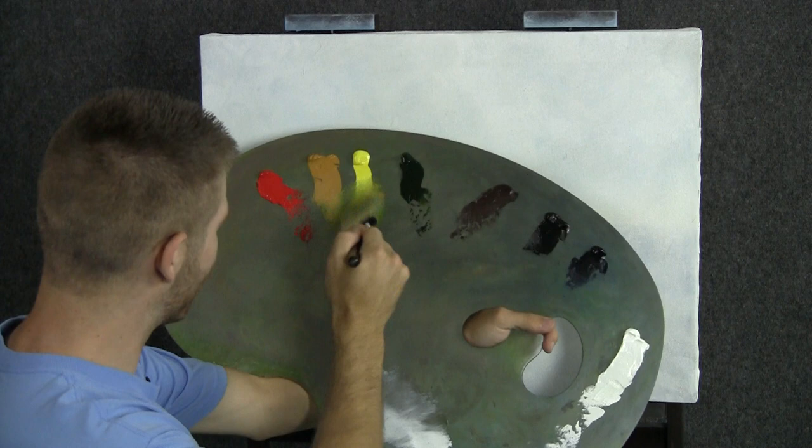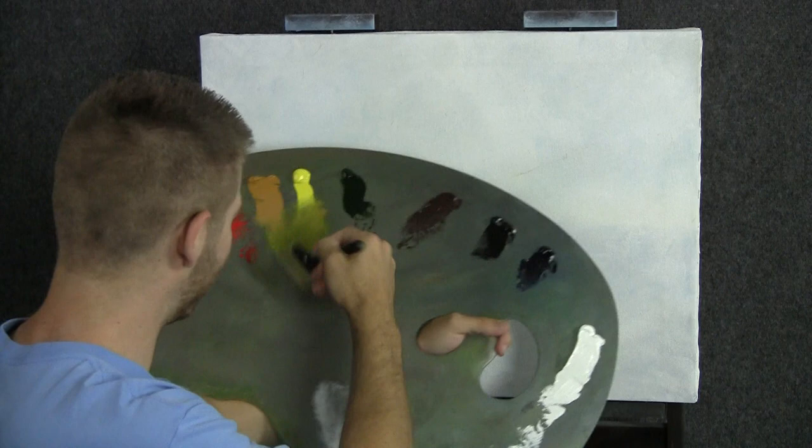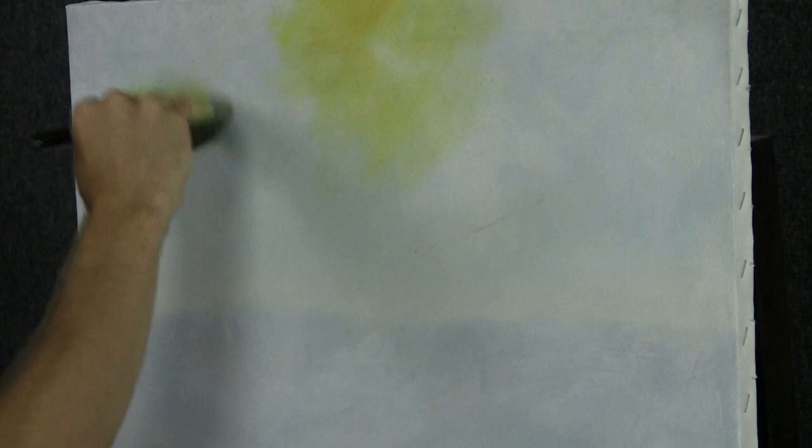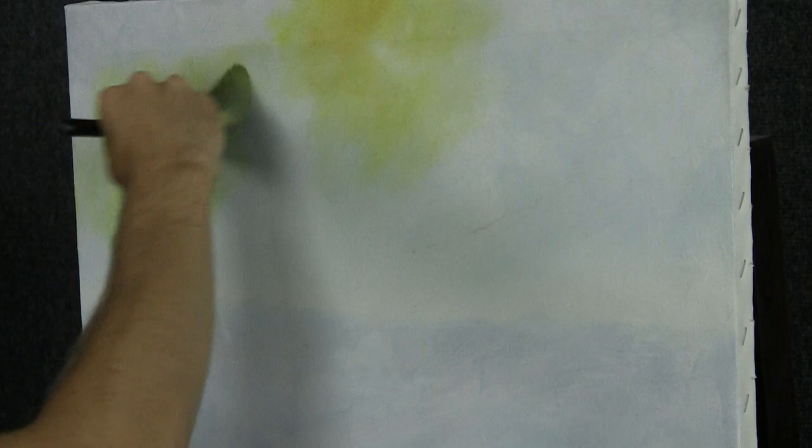Now we'll just take our two-inch brush through a little bit of both of our yellows, about equal amounts, and a tiniest speck of red — very little paint on the brush. Right here I'm going to drop in some light. Wipe the brush out on a paper towel and continue. You wipe it so that you'll have less paint on there and you can have a softer color.